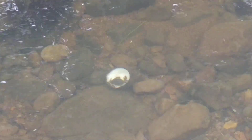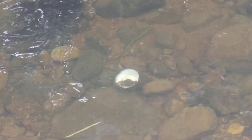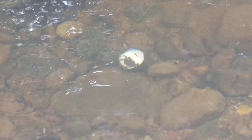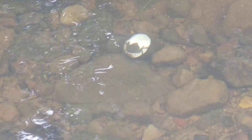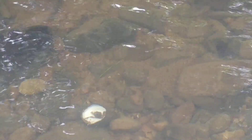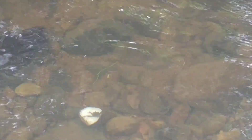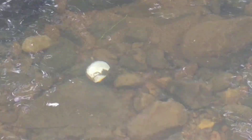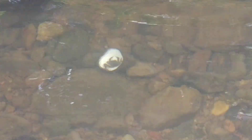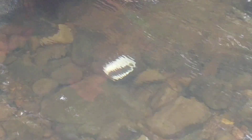There is a crab in this half of a coconut. There is movement also.